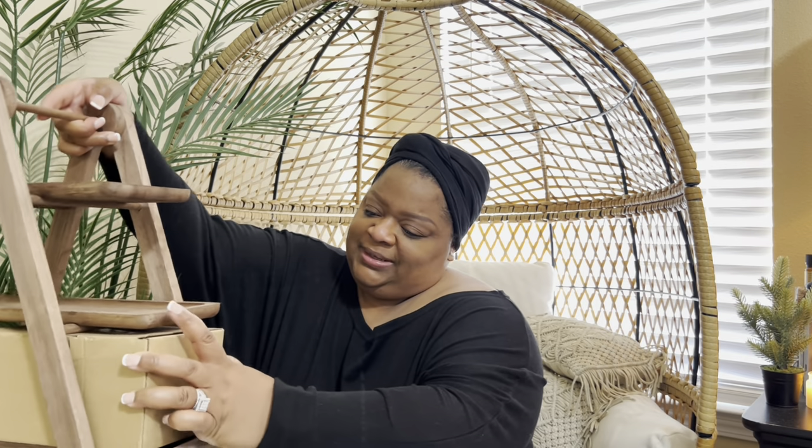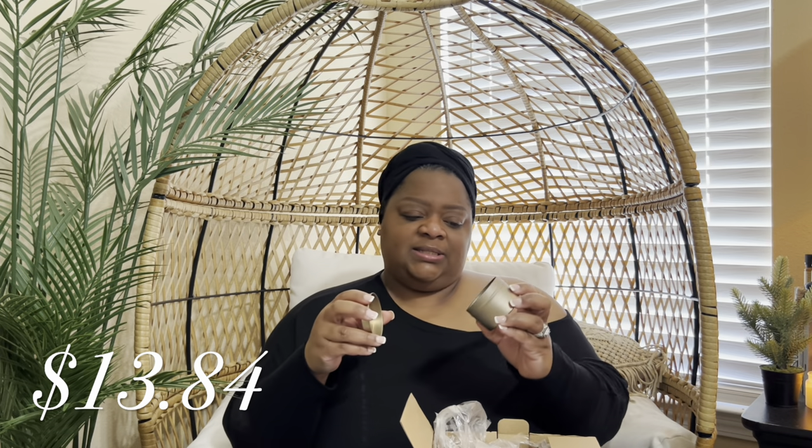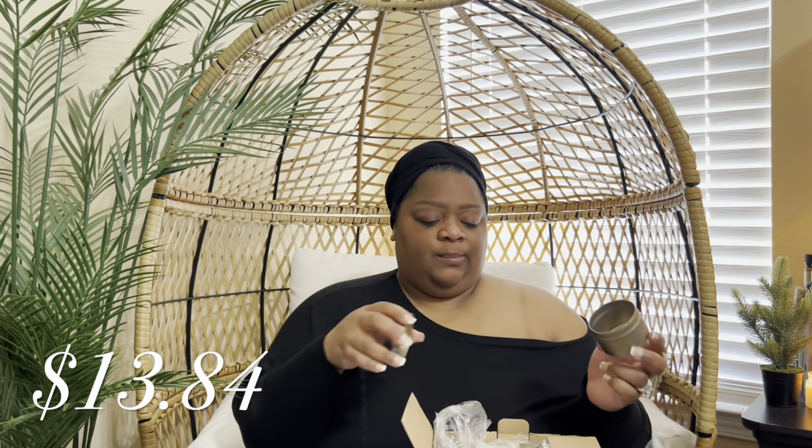Wait, let me show y'all what I have in between here first. I was stacking all my stuff up because I was so excited to show y'all everything. I have a few jars, so let me show y'all those. This is a 12-piece, 10-container set — you can put a lot of different things in these, spices being the number one use. I thought this was a very good price for 12 of these containers.